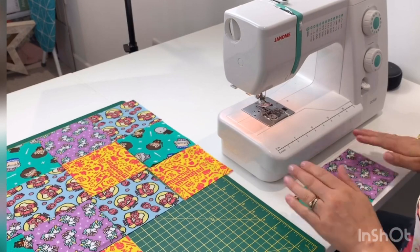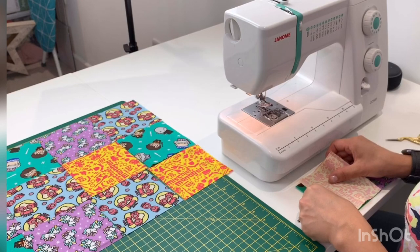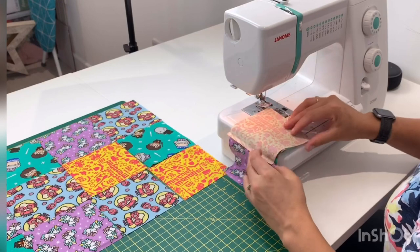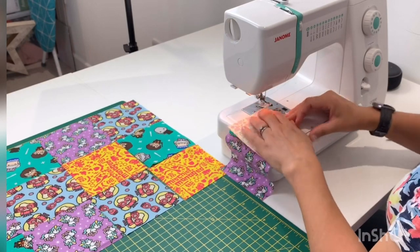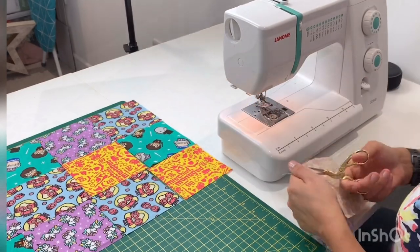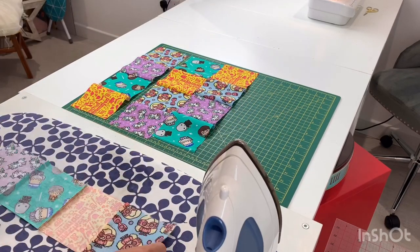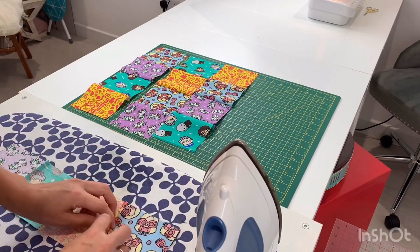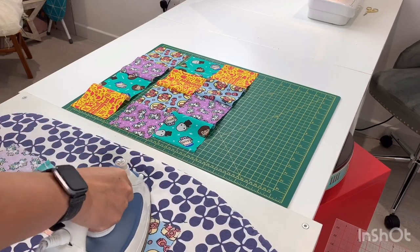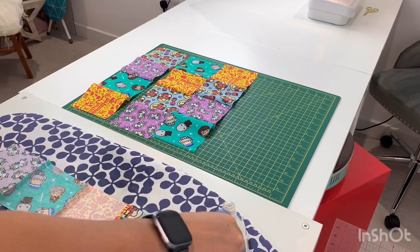So that's our first two squares together. Then take the next square, pop that right sides together, and put it through the machine, and carry on doing this for each of our rows. Now that we've sewn our rows together we're just going to give them a quick press and press these seams open. The reason for that is it creates less bulk behind the seam areas, because we want the front of our pillow to be nice and flat.